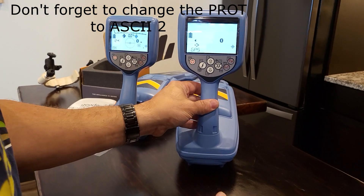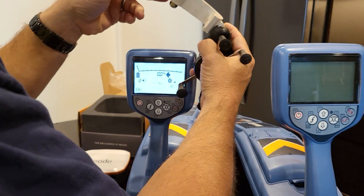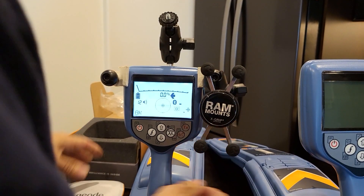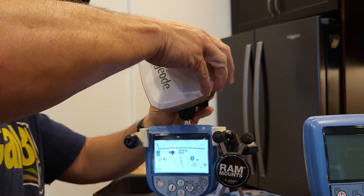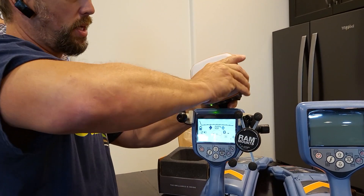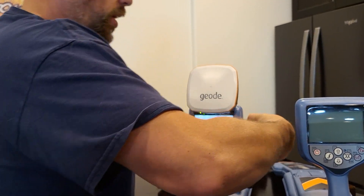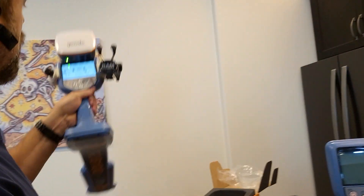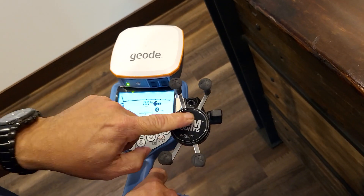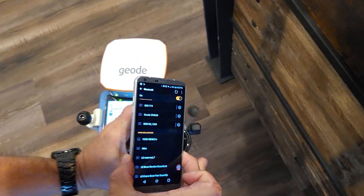I'll shut off the 8200 and use the 8100. I'll mount the GPS mount right on the front — it just slides right on. Before you slide it all the way on, go ahead and attach your Geode onto the quarter-inch screw on the top. Position it so your lights can be seen as you're using the locator — you can see your battery status, your GPS satellite status — nice and snug as you're looking at the locator screen. This mount allows you to mount your phone on the left or right depending on if you're left or right handed.